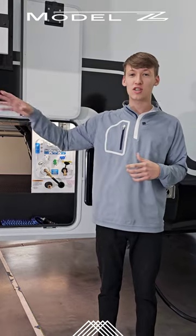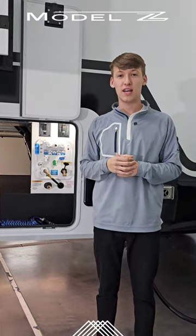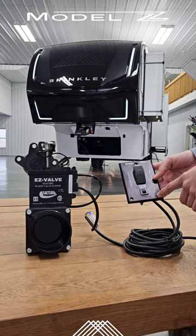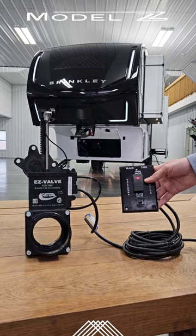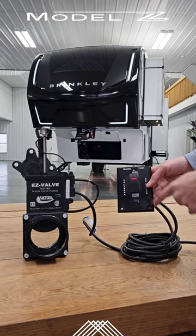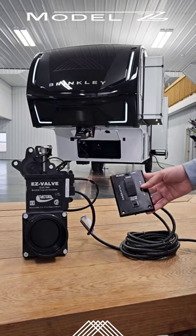We've got one on the bench over here to show you just how simple it is — come check it out. You have this controller here in your utility center. All you do is press the button to open it and you'll have a nice little red light there to indicate that the valve is open. Press the button down to close it, and it's as simple as that.